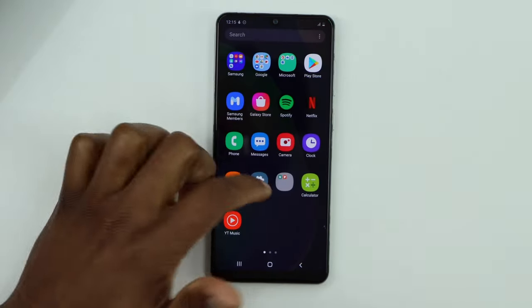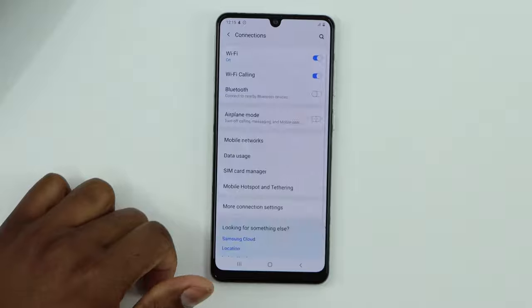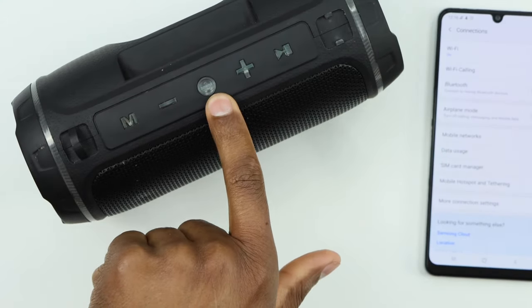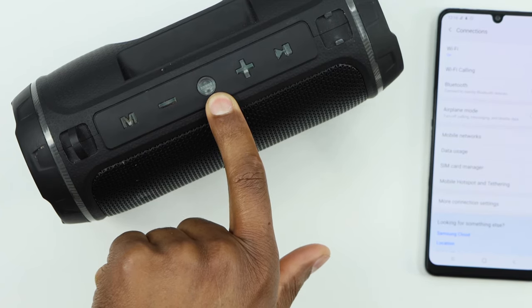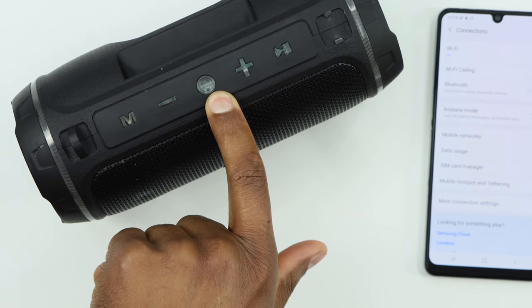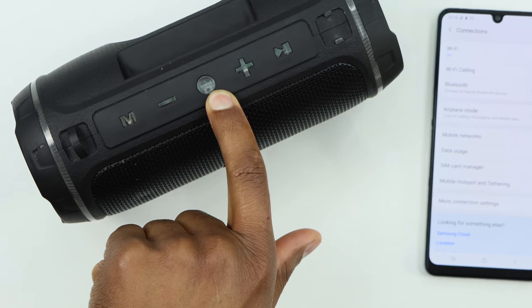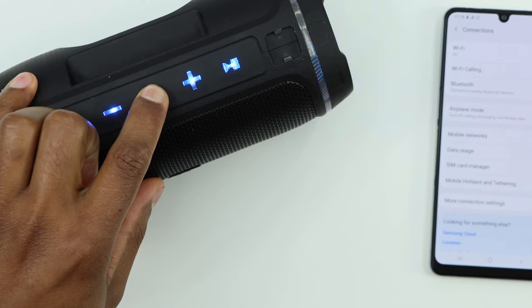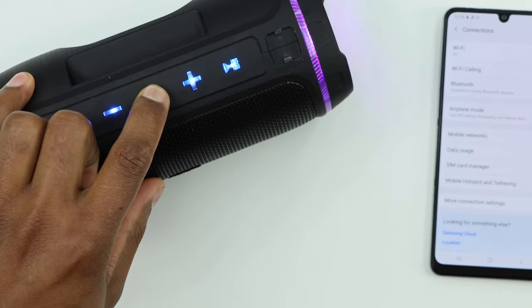Once your phone is on, go to Settings, then click on Connections. Now get your Bluetooth device and turn it on by pressing the power button. If you don't see a red and blue light flashing, that means Bluetooth is not on. Press and hold down the power button until you see the red and blue light flashing.